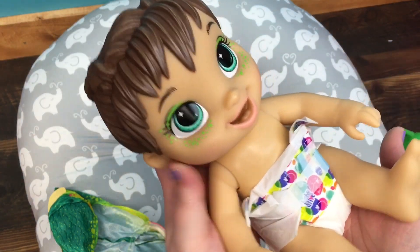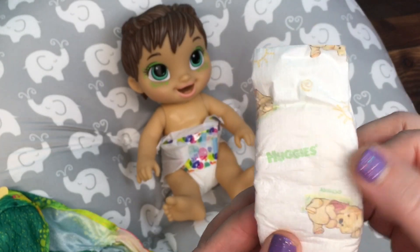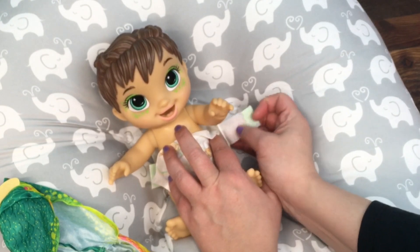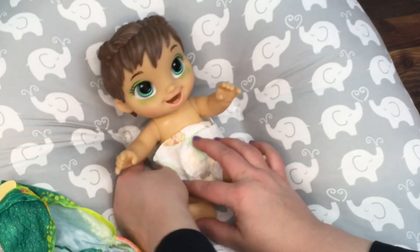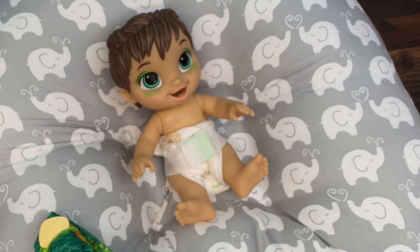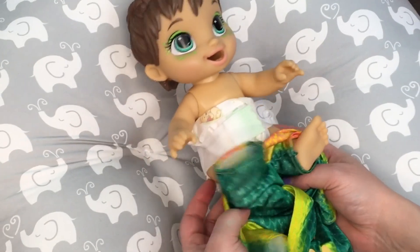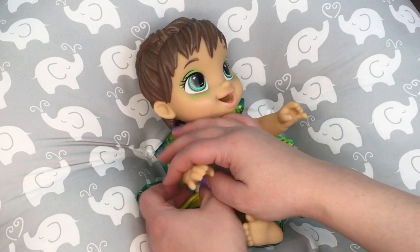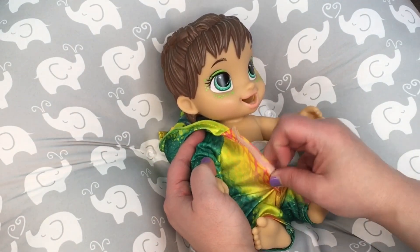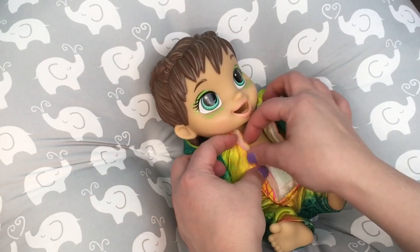I can feel that her diaper is cold and wet, so I am going to change her diaper now. I have a Huggies Micro Preemie diaper — this is a Winnie the Pooh diaper — and I'm going to put it on her. She is a sweet baby. I'll probably keep her in her dinosaur outfit just because she has the dinosaur paint on her face. The diaper is pretty easy and it just velcros up in the front.